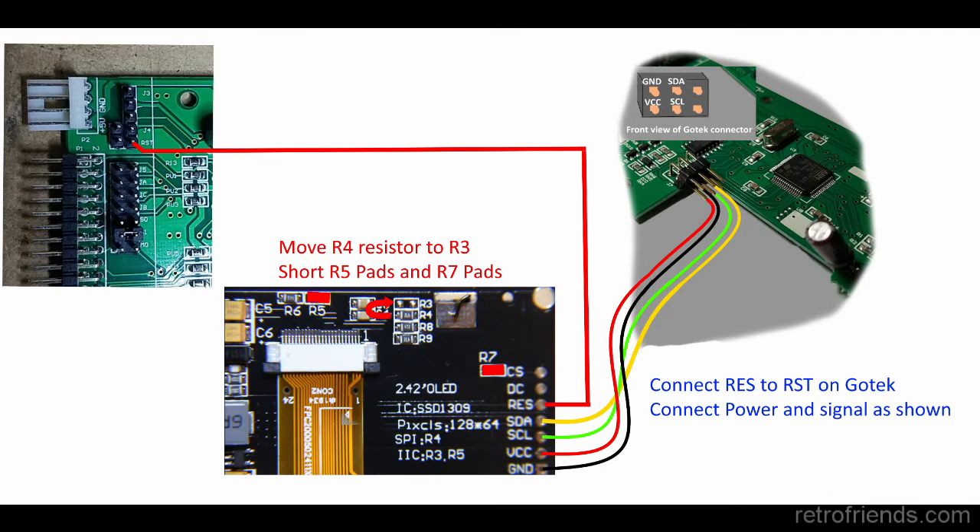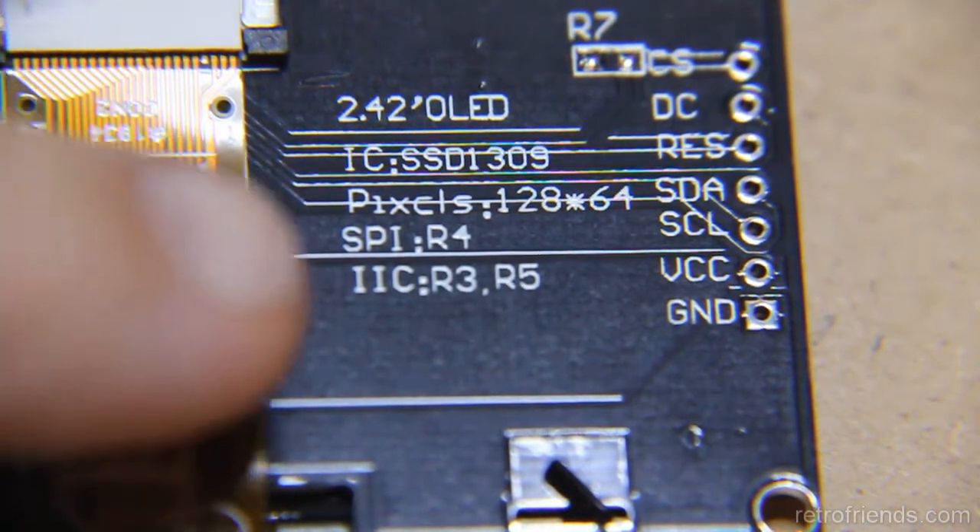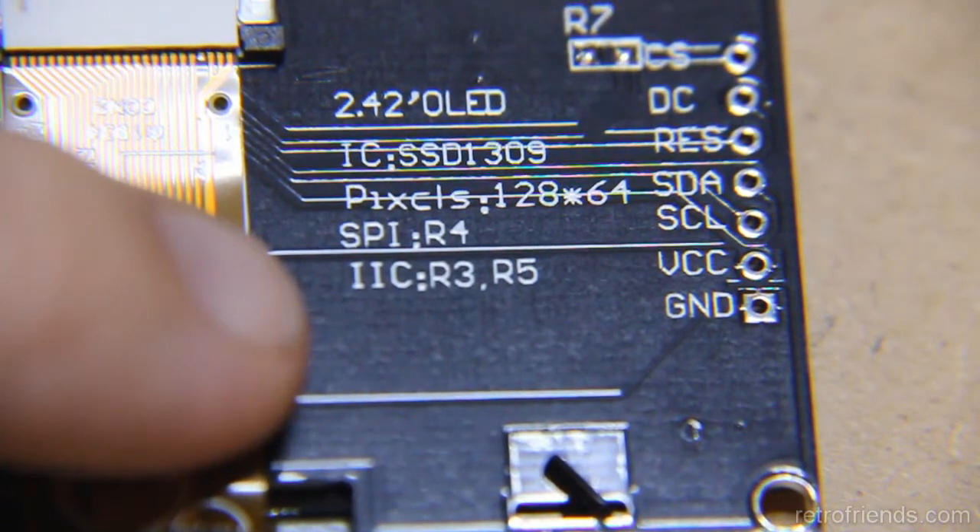I'm big on diagrams and here's one that I made to help us out. The red text indicates the modifications needed for the I2C conversion. The blue text is the connections required for the GoTek application. The board itself has the common mods silkscreened right onto it, but they are not too clear.